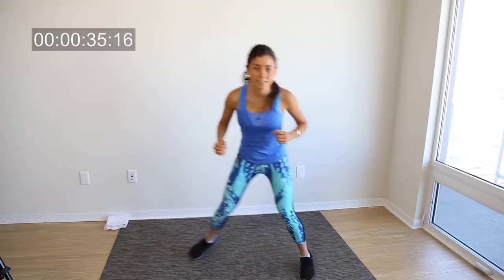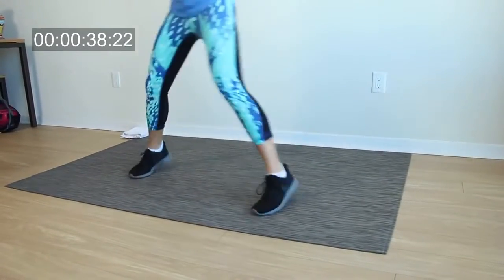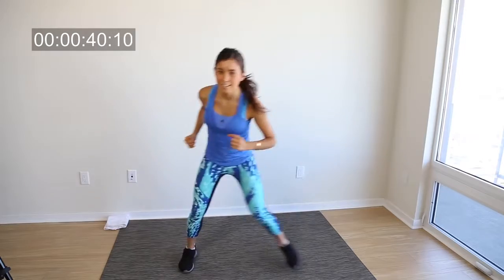Just jump from right to left, right to left. We're just getting our heart rate going. Remember, this is a great cardio routine.